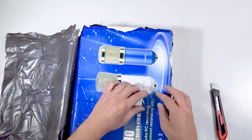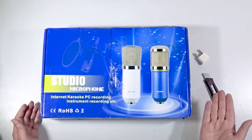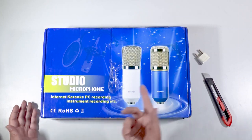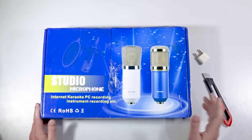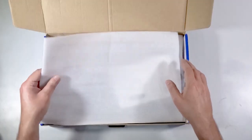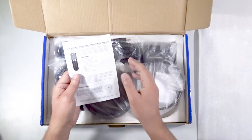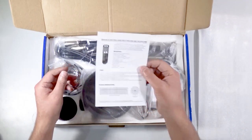So we've got a two-pin adapter. In South Africa obviously we need these. The box says internet, karaoke, PC recording, instrument recording, etc. — a studio microphone. And there's a little instruction sheet.